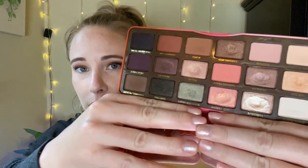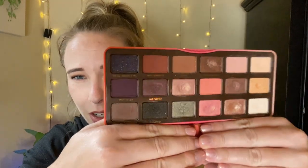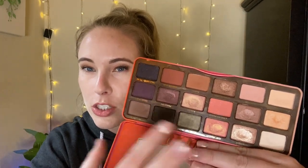I finally got 20 uses on my Too Faced Sweet Peach palette. I had some usage before this project, but I wanted to bring it in and use it 20 times. I used at least every shade once — look at the usage, everything looks like it's been used, which is amazing. There are some dips and disturbances in the pan. I really like this palette; the peach shades are unique to my collection, and the neutral and purple shades are fun, though a little patchy.